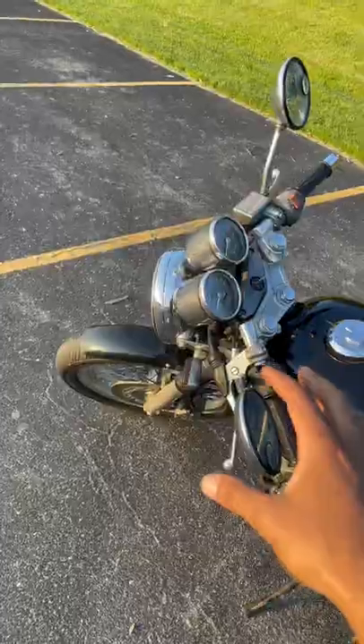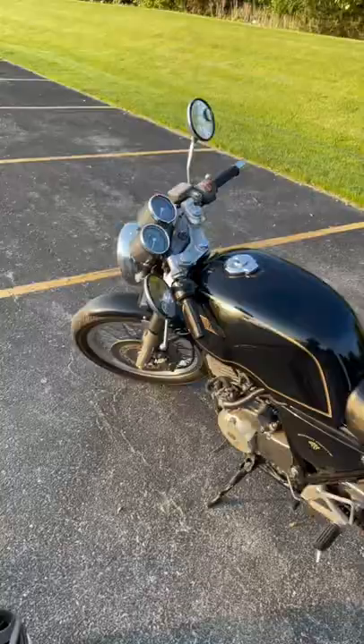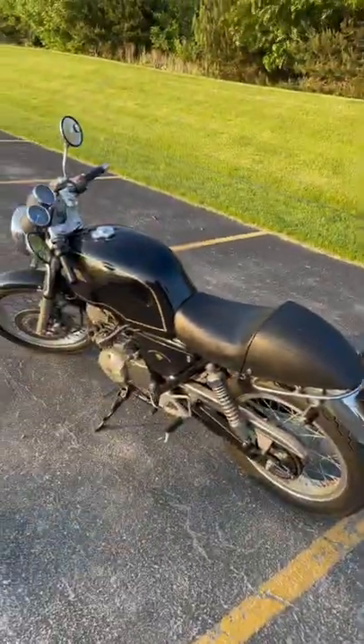Next, get some speed, put the clutch in, and put it into second gear. Clutch feel is different on every bike and will come with experience, but now you know how to ride a motorcycle.